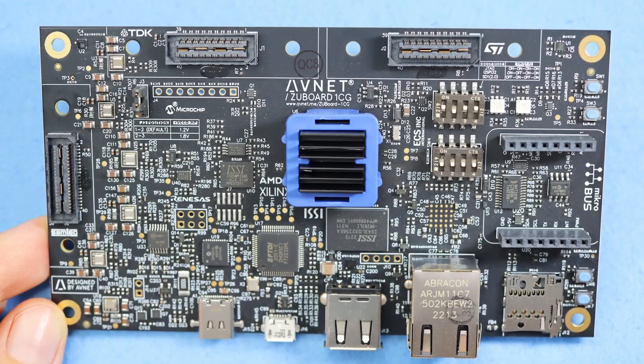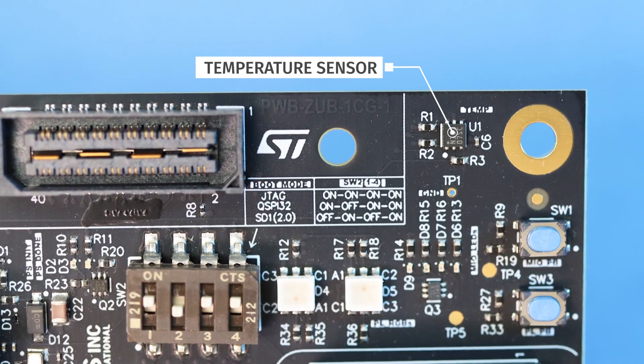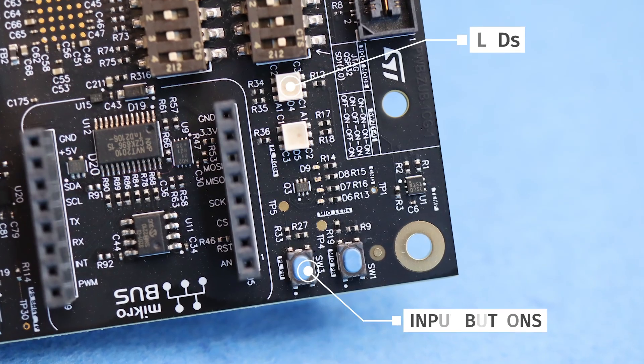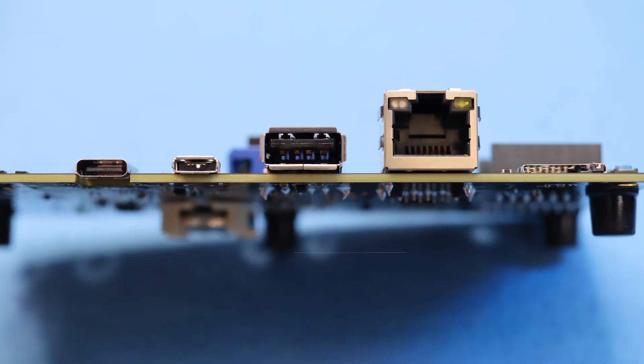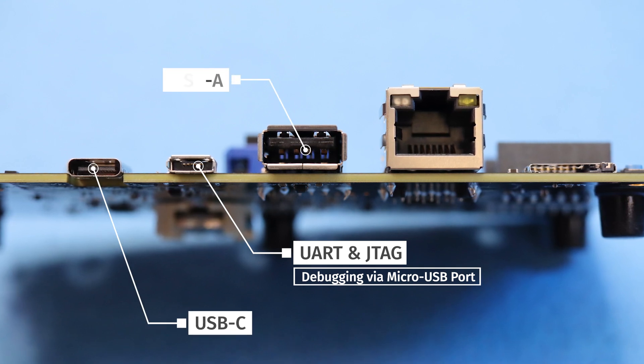This board was created as a low-cost entry point for the FPGA curious. Along with its built-in temperature and pressure sensors, programmable RGB LEDs and user inputs, and onboard JTAG and UART debug interfaces, the ZU Board 1CG also sports numerous peripheral options.